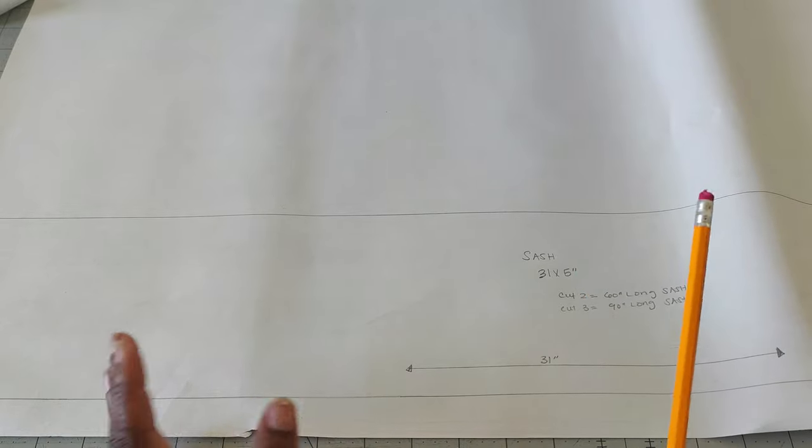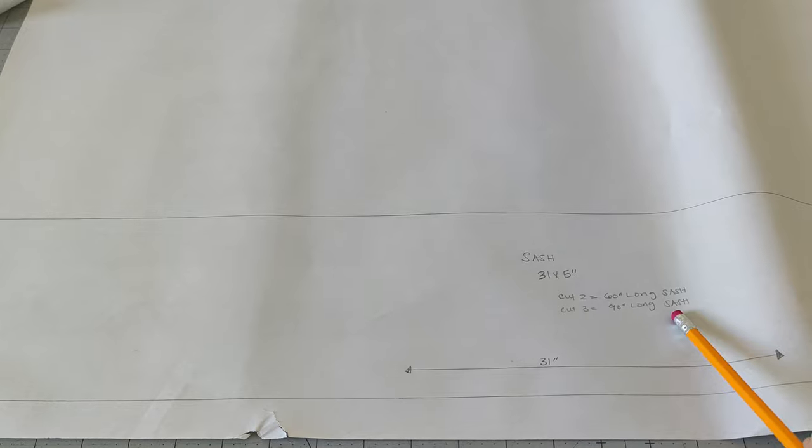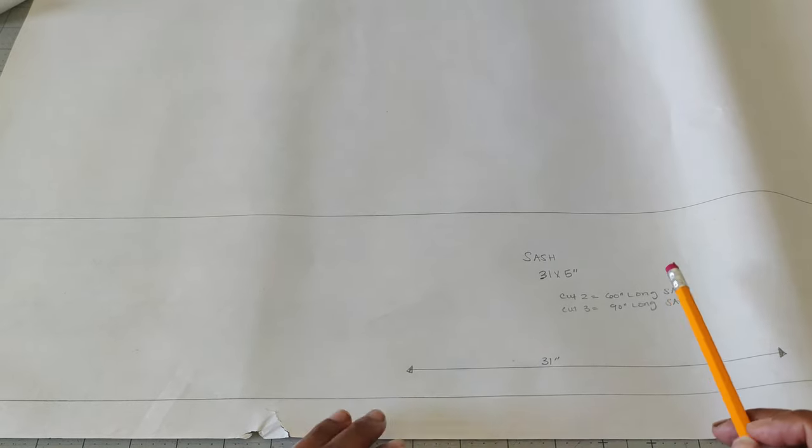I tapered it so the pants hit right at the top of my boots — just a little different but pretty much the same method as Mimi G suggests. The other modification was drafting my own tie belt. I drafted a sash measuring 31 inches by 5 inches, cut two pieces on the fold of the fabric, put them together, and made a sash. That's basically all I did for that.